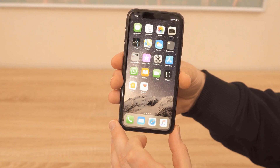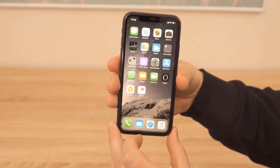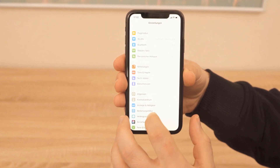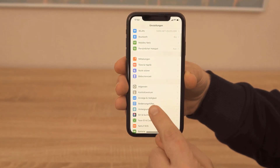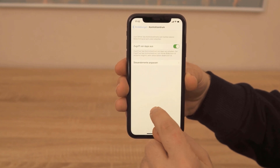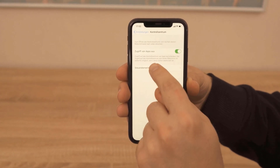But first you have to define in the settings that you have the screen recording button on your bar. To do this, go to Settings, then Control Center, and then select screen recording once and put it in the included controls.